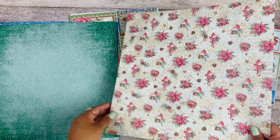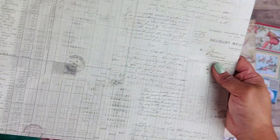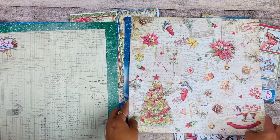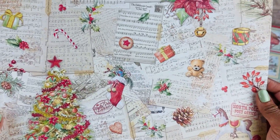It just looks very happy with a little bit of vintage. Wow, look at this page with all the music sheets and the Christmas tree.